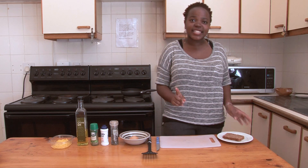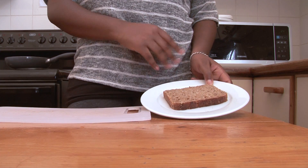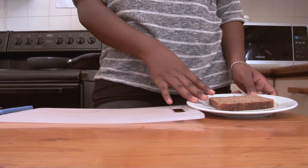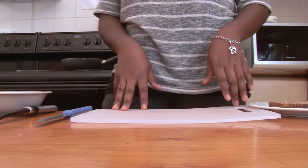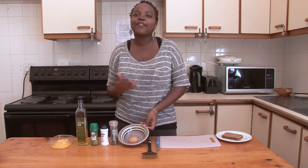So what you're gonna need is a slice of bread. Over here I have low GI seeded whole wheat bread. I chose whole wheat because it's good for your health and I just love the taste of whole wheat bread. You need a chopping board, a knife, a spatula, and an egg for obvious reasons.